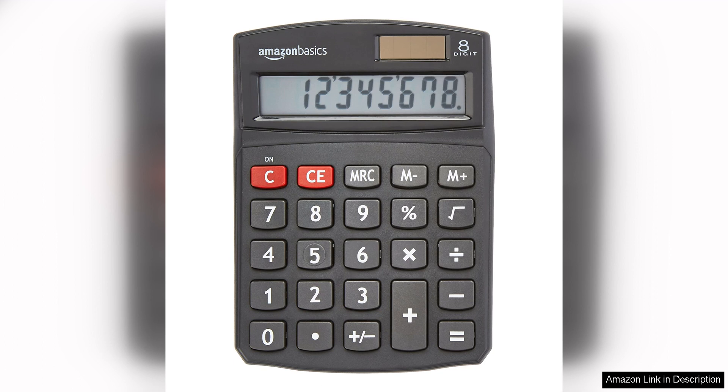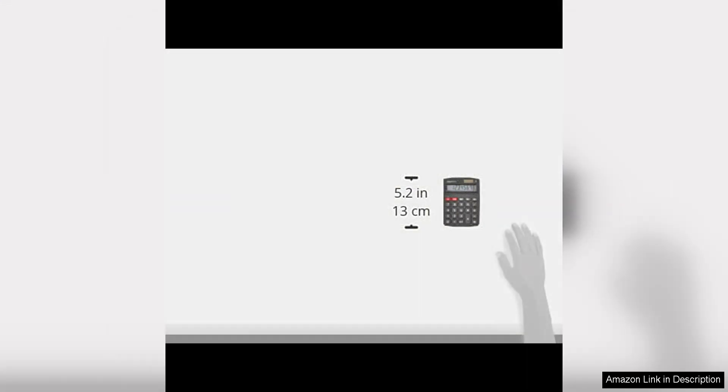The Amazon Basics LCD 8-Digit Desktop Calculator is perfect for everyday use in the office, at home, or in the classroom. It is great for simple calculations such as addition, subtraction, multiplication, and division.